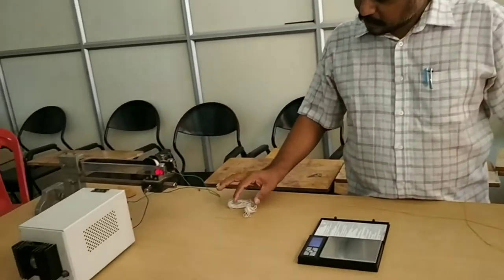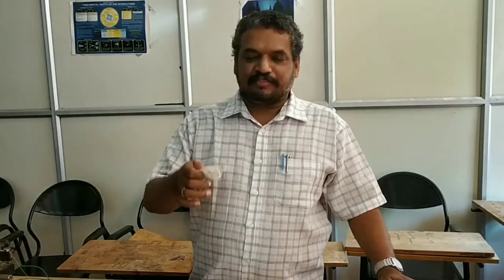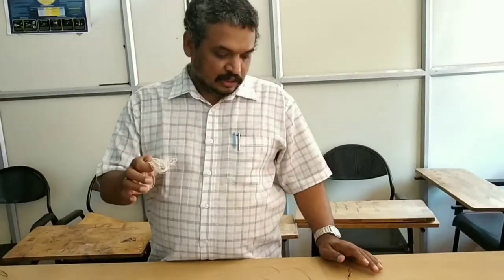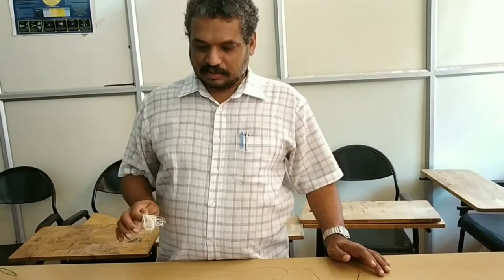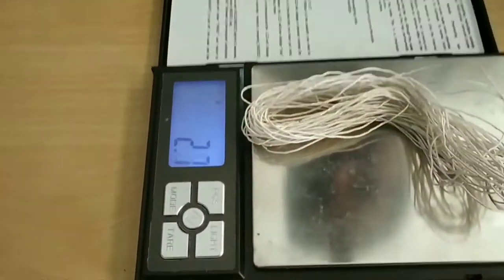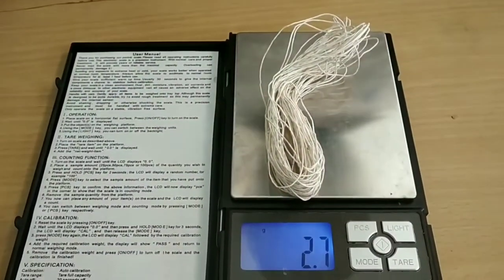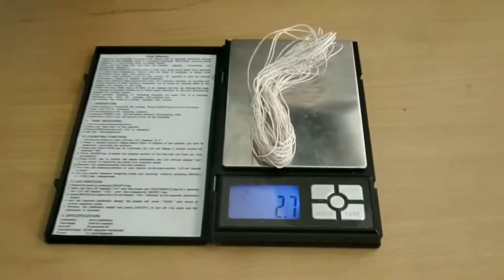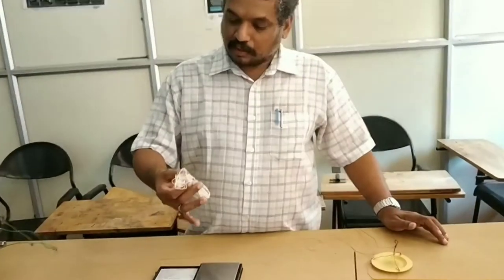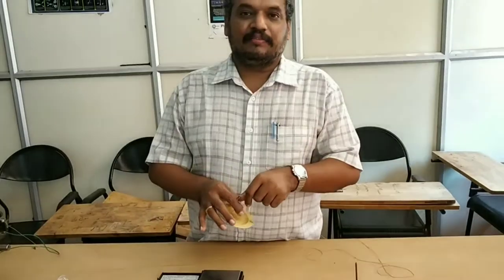The next experiment is Melde's experiment. Before we start, we have to measure the weight of 10 meters of string. Here we have the string, and we will be measuring the weight of the 10 meter string. The weight comes to 2.7 grams. With this we will measure the linear density of the thread using the formula mass per unit length: 2.7 × 10⁻³ divided by 10 meters.